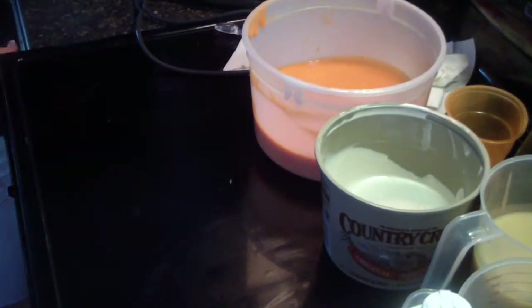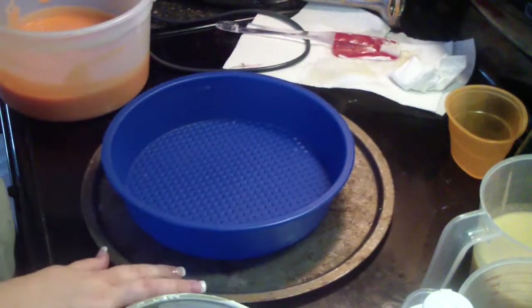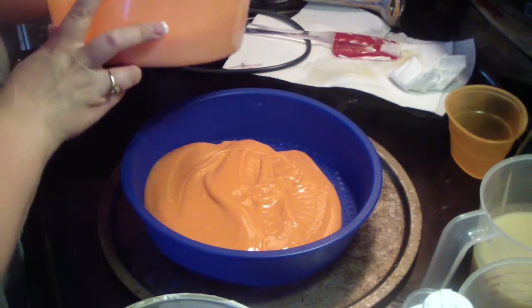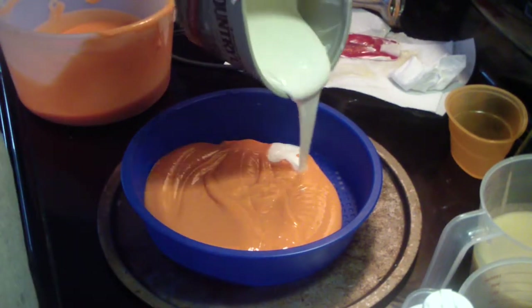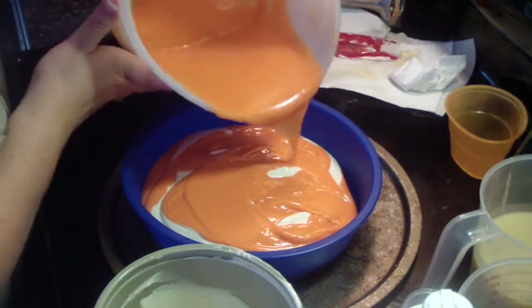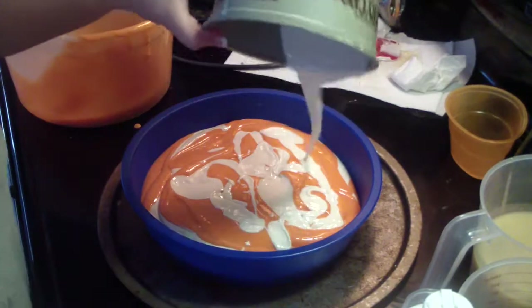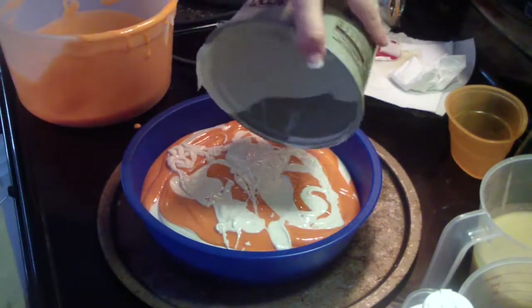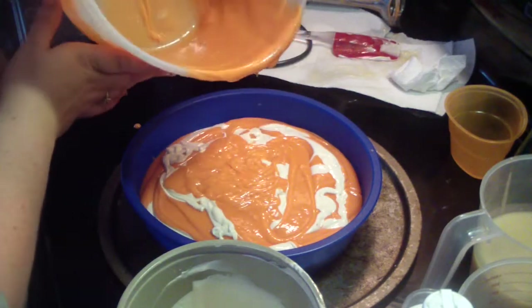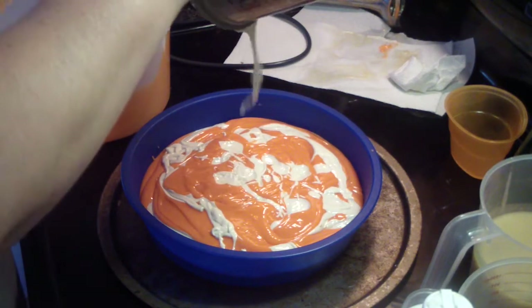That's why I don't master batch all in one big bucket, because it will re-solidify. I master batch but I do it in a bunch of separate containers, then get one container down, melt it, and go. The other soap cake I made was a bit of a darker one with dark purple and pink, so I wanted this one to be very bright. I'm probably going to use my spoon and swirl it, which is why I'm just kind of flopping it in there.